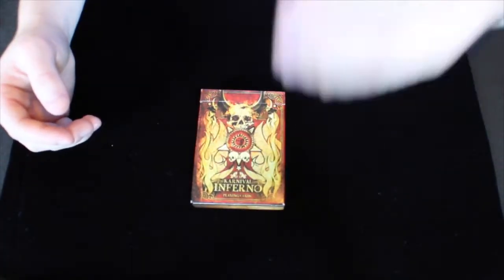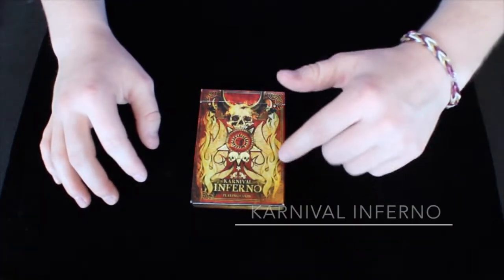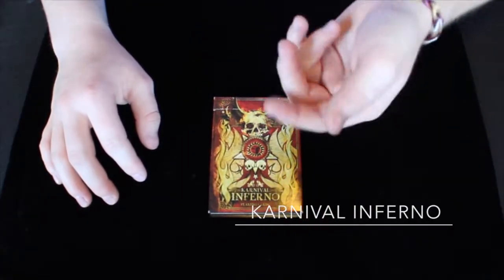Hey guys, it's Savannah here back again with another deck review. This deck right here is the Carnival Inferno deck, so let's get right on in to the deck.